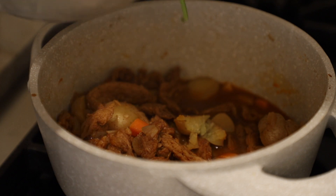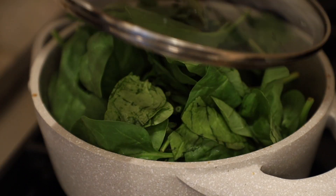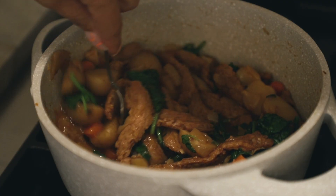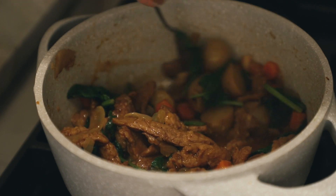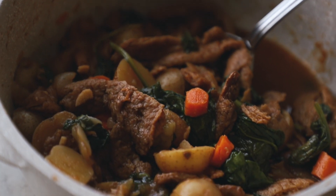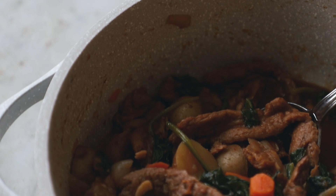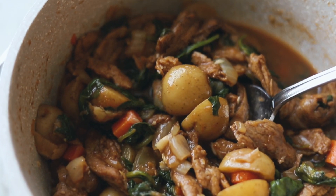I like to add greens to my stew, so I'm going to add in a bunch of spinach — you don't have to do this if you don't want to. Let it wilt, and look at this — this is just the epitome of fall comfort food and coziness. Everything has such good flavor in here, and there's just that little bit of juice at the bottom that you can drizzle on top. This was honestly so good — I'm so impressed with this dish.